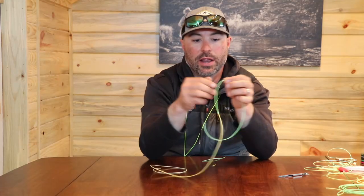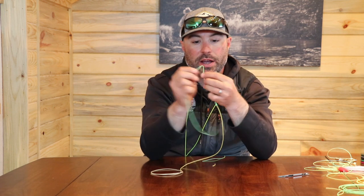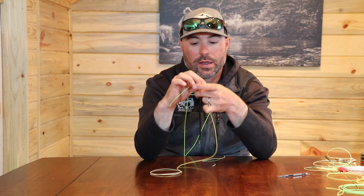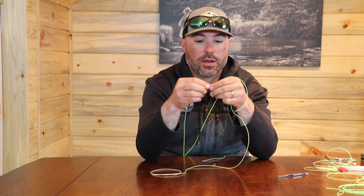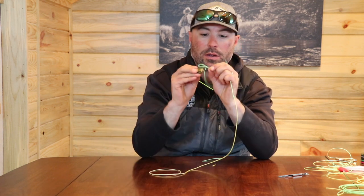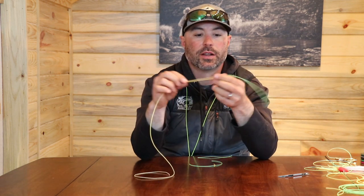I'm going to take about three to five inches and tie a quick perfection loop in the end of this — and now there's my new loop on the end of my fly line.